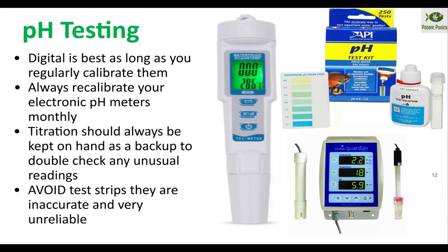Keep an Aquarium Pharmaceuticals AP pH test kit on hand — they're super cheap, around seven or eight bucks, and extremely accurate. If you're getting a weird reading on your pH meter, it gives you something to check it against. If you have colorblindness, a digital meter is obviously going to be better for you. Avoid test strips — the dip strips. They're so inaccurate and affected by temperature, humidity, and whatever else. Just don't bother with the test strips.